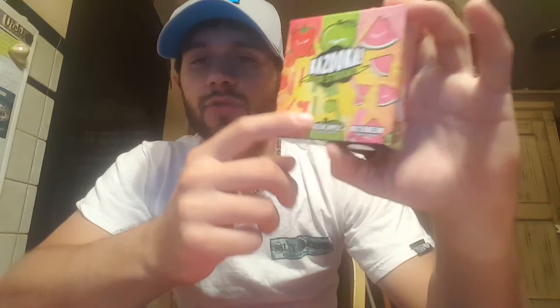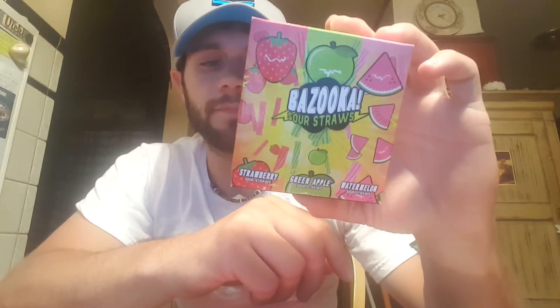What it is, is you get all three flavors. You get the strawberry, the green apple, and the watermelon sour straws. It comes with three 15ml bottles and it is $5. That's like $1.50 a bottle or something — I didn't do the math.